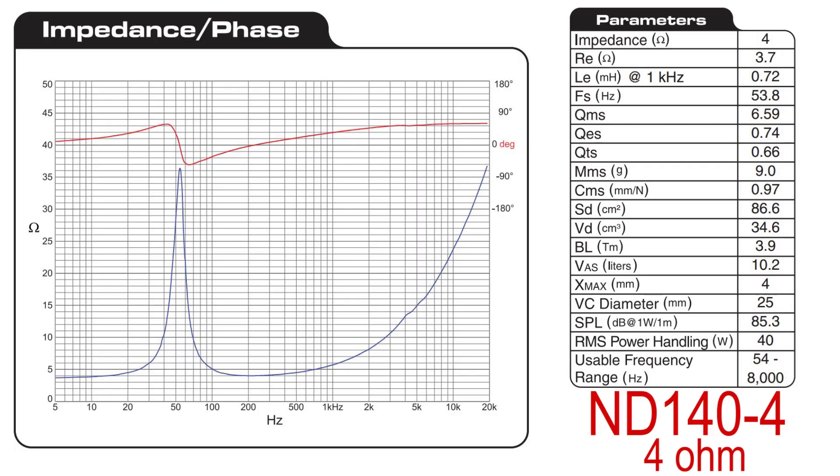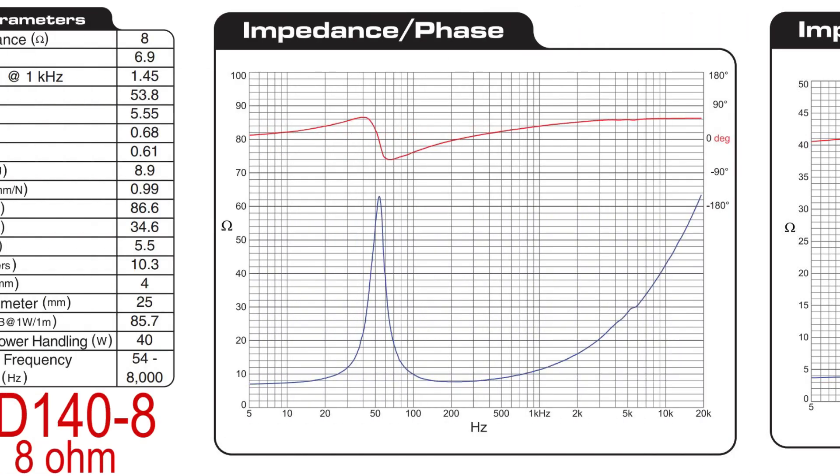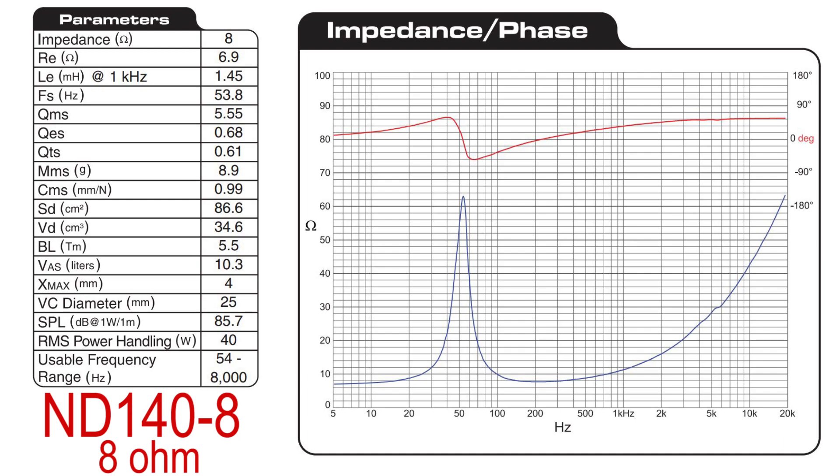With a frequency response out to 8,000 hertz, high crossover points are possible. To best suit your project, this driver is available in both 4 ohm and 8 ohm versions.